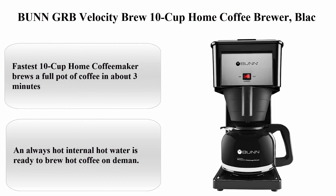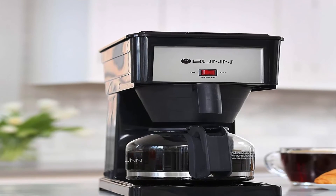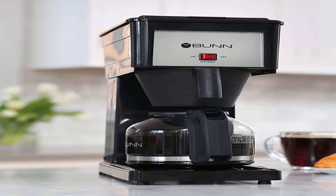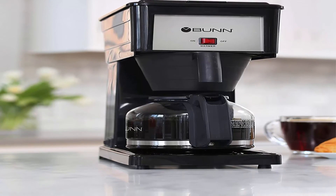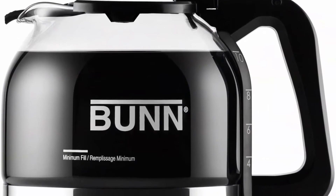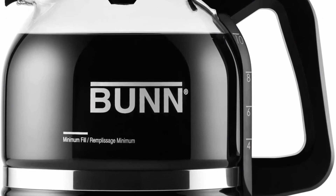Top 2: BUNN GRB Velocity Brew 10-Cup Home Coffee Brewer, Black. The fastest 10-cup home coffee maker — brews a full pot in about 3 minutes, always hot, as internal hot water is kept ready to brew. Dimensions: 14.8"H x 7.1"W x 13.8"D.